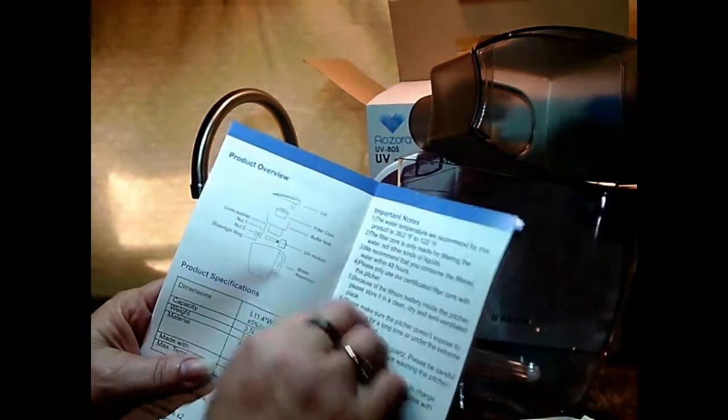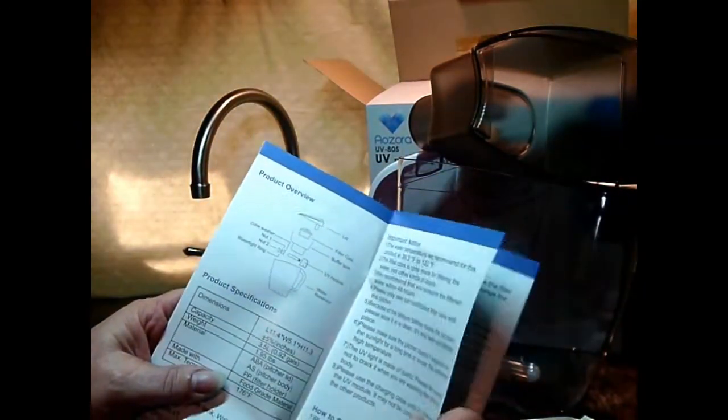You can put water in it between 39.2 and 122 degrees Fahrenheit.